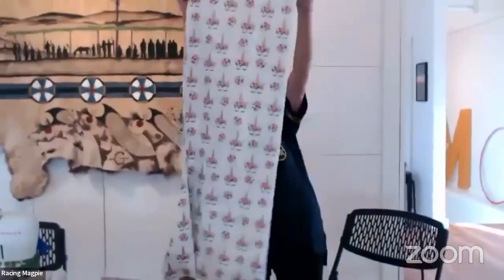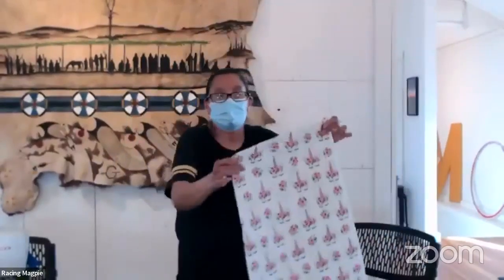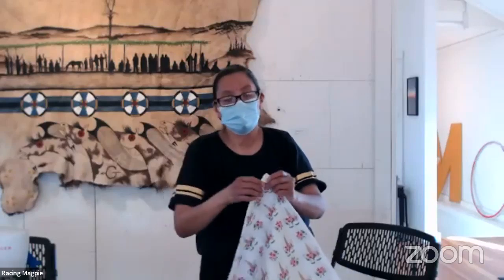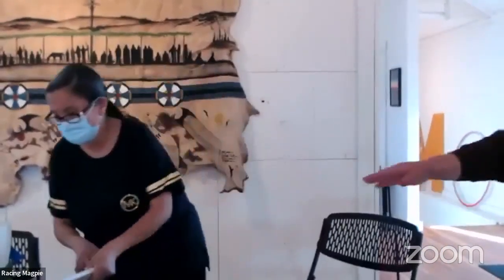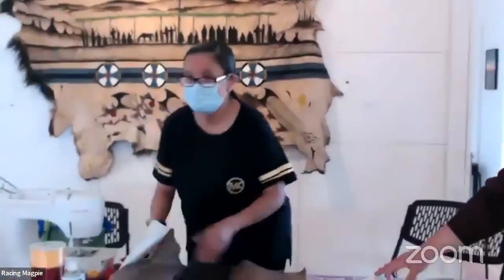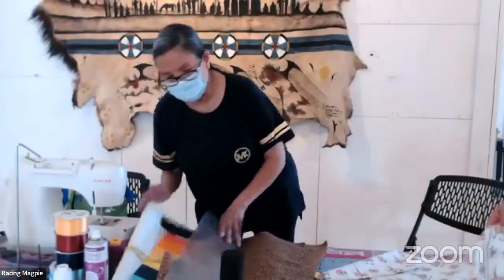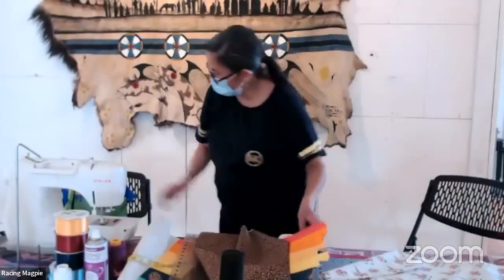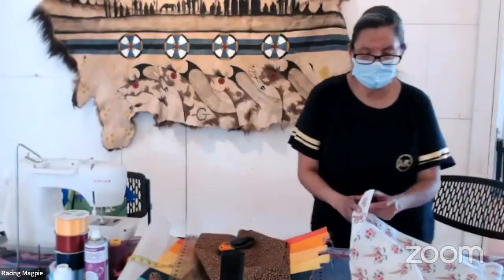This shows you the A-line — this is just half of the skirt right now, with the fold still closed. I'm going to use my scissors to cut it open so we can open it all the way and it will be our full skirt panel.